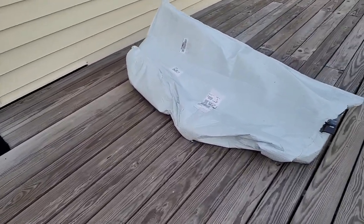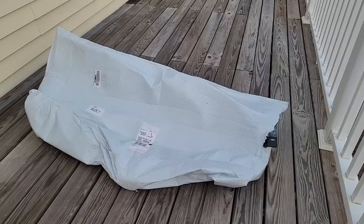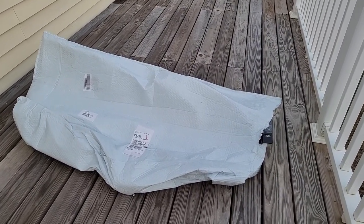Hey guys, what's going on? Welcome back to another video. Behind me is my Toyota Sienna minivan — it's kind of a greenish blue color depending on which way the light hits it. I got this package I've been waiting on for a couple of days. Right here is my tow hitch, all packaged up. This is going to be going on to the minivan.